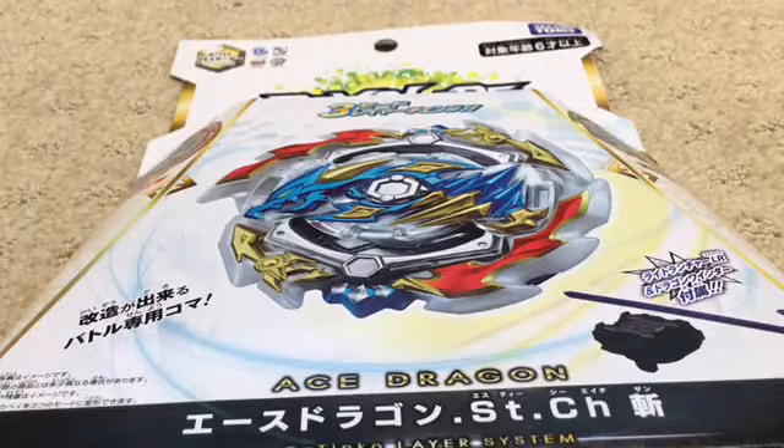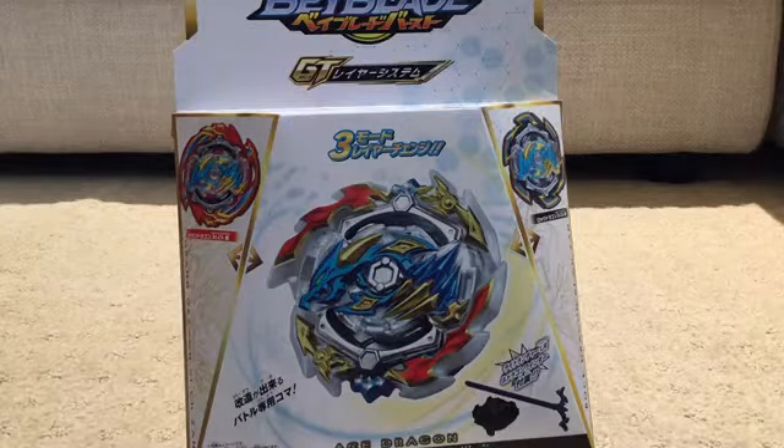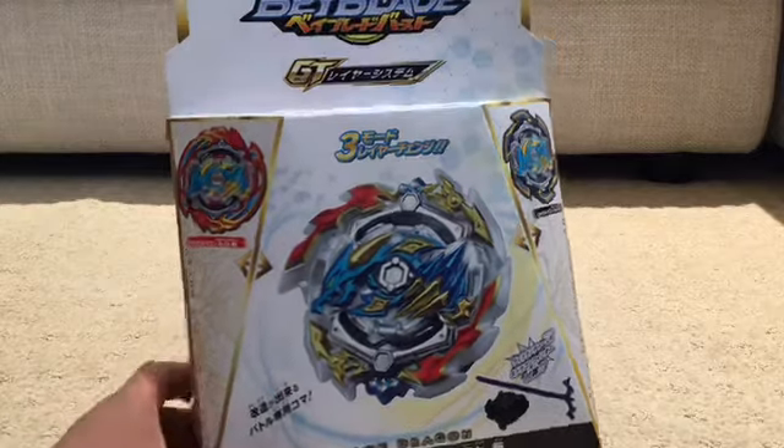Hey guys, it's Zedron and today we're unboxing Ace Dragon. So let's first take a look at the box.